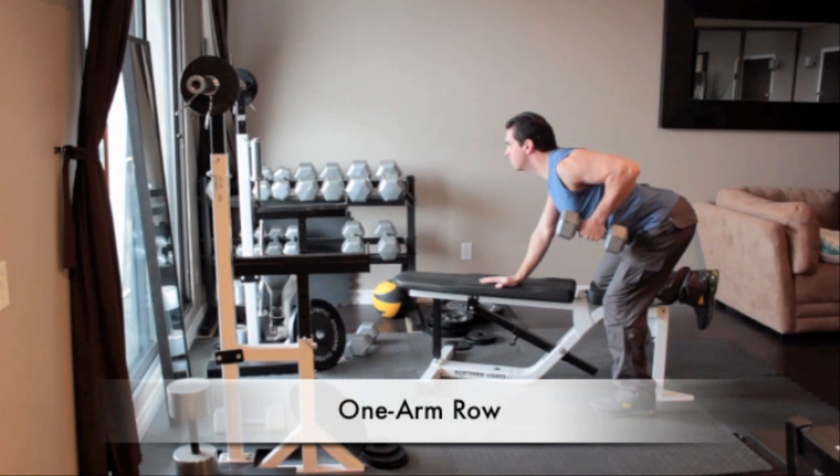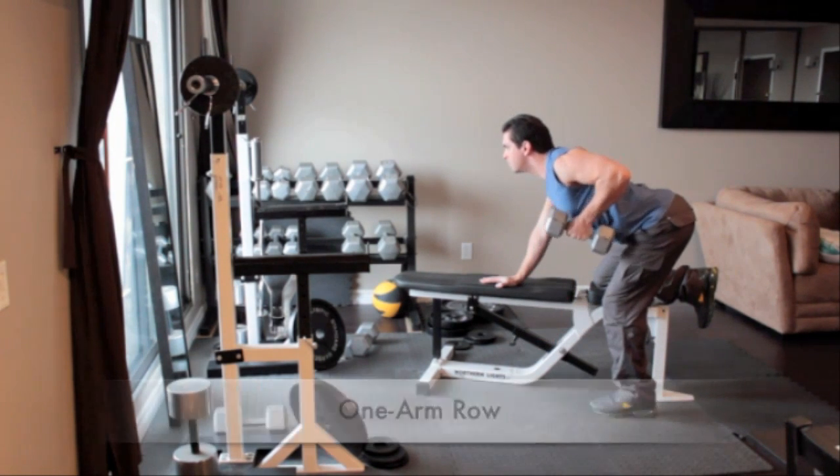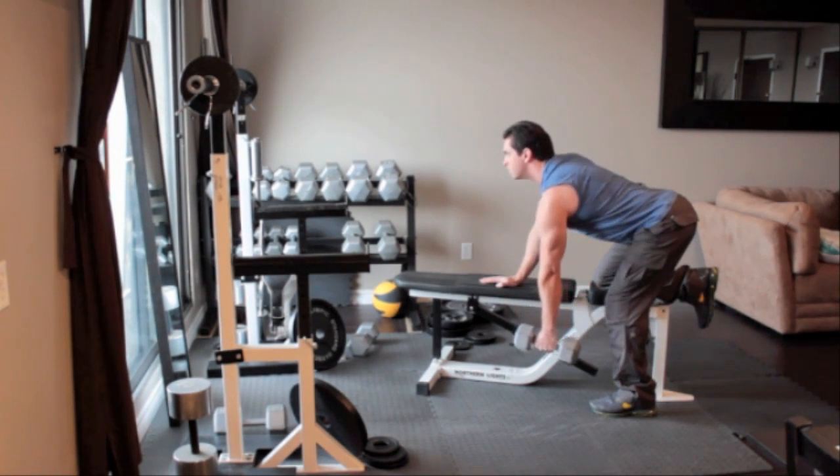Grab a dumbbell with your left hand and rest your right hand and right knee on the bench. Lean forward so your back is almost parallel to the floor and your left arm hangs straight down. With your palm facing in and without moving your back, slowly pull the dumbbell up close to the side of your chest. Hold for a second and return to the starting position.